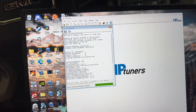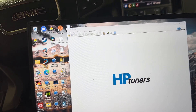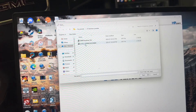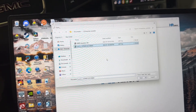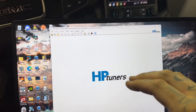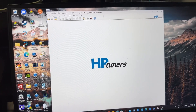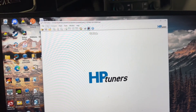Now the moment we've all been waiting for — we're going to flash this file. Go to File, then Open, navigate to the folder, and select the tune file. This is that Level 2 power tune we're doing. Open the tune file — this is the file that whatever company you bought the tune from sent you. Now you can see the file is loaded at the top, and now you have the option to Write Vehicle.